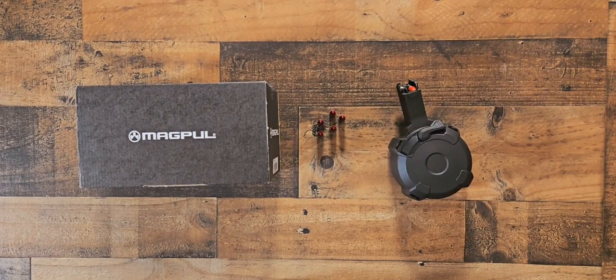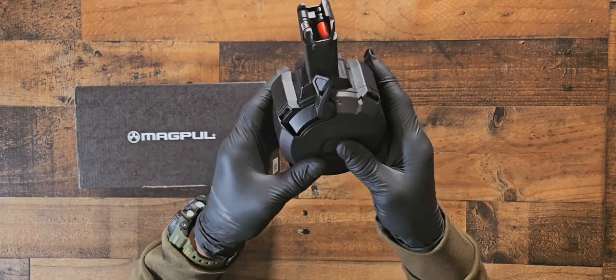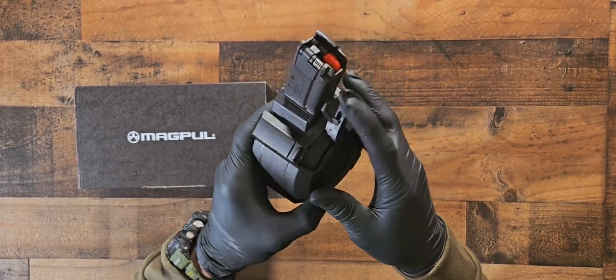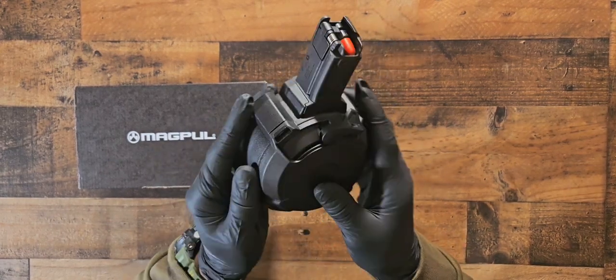Alright, review time — Magpul D50, 50-round drum. In this video I'll be showing you some footage of me shooting this at the range, some things I found on the internet that were interesting, and I'll be giving my 300-round update review on it.